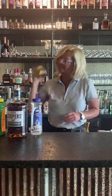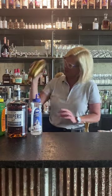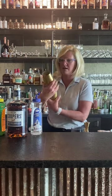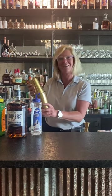Now I'm going to do a wet shake. I think I'd have really strong arms by now, but I don't.